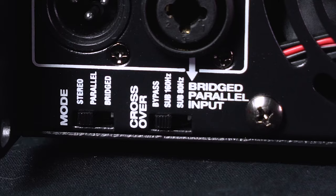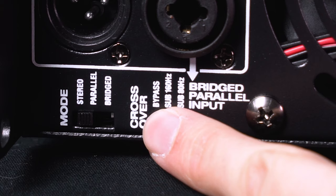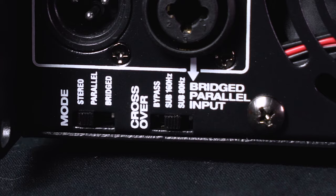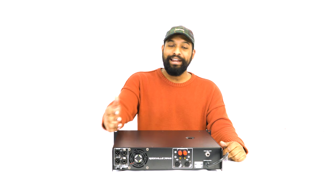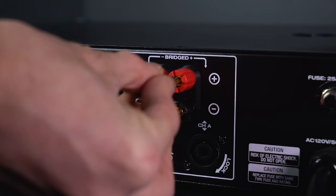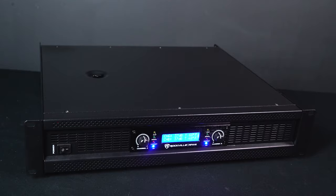Right next to the mode switch is our crossover switch. All the way in this position is bypass, sending a full-range signal to the speakers. The middle position is a 160 Hz subwoofer crossover setting, and the final position is an 80 Hz subwoofer crossover setting for those really low frequencies. To the right of that, we have a super quiet cooling fan. And here we have our channel A and B speaker outputs with terminals that accept bare wire, banana connectors, and Speakon cables.